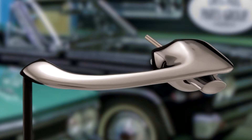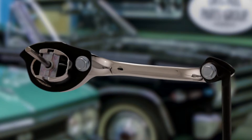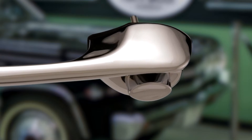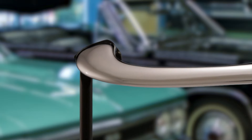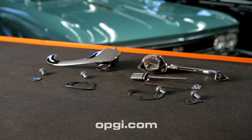These precision zinc alloy die cast handles are manufactured using case hardened steel molds for an accurate factory appearance and fit. They are triple chrome plated, polished to perfection, and hardware gaskets are included. For more information go to OPGI.com.